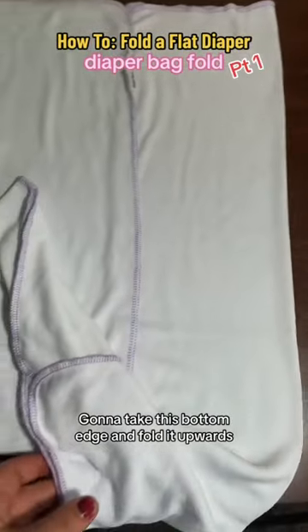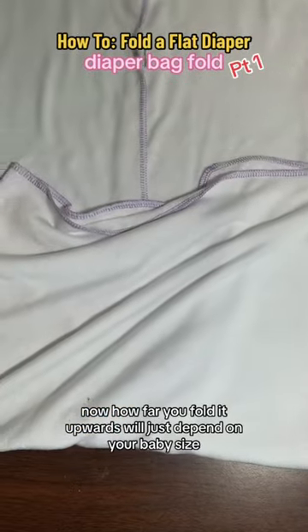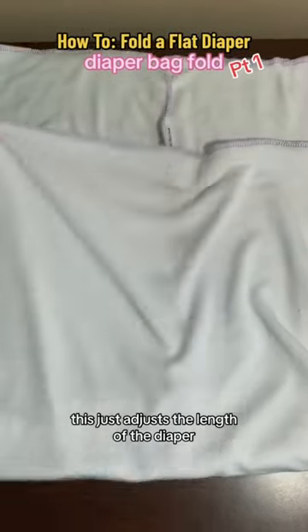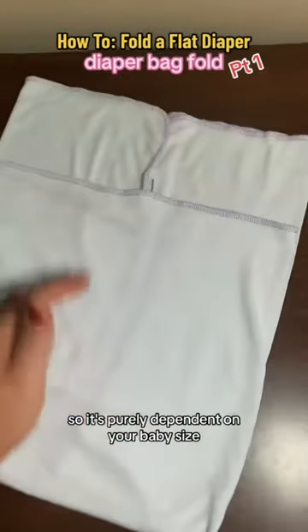You're gonna take this bottom edge and fold it upwards. Now, how far you fold it upwards will just depend on your baby's size. If you have a smaller baby, fold it up a little higher. This just adjusts the length of the diaper, so it's purely dependent on your baby's size.